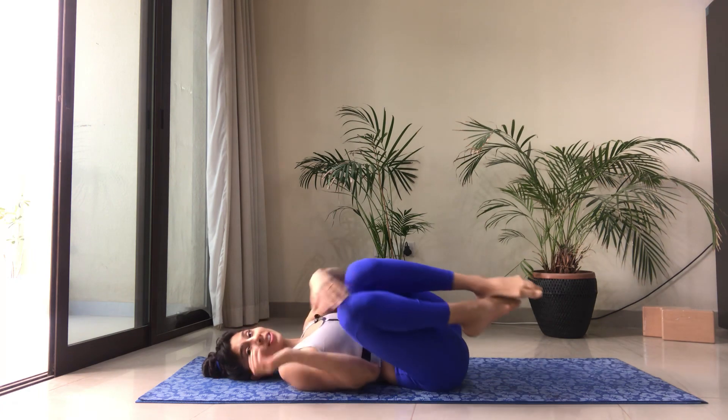Roll to the side, press yourself up, and come to a seat. That's about it — a quick but super effective workout. I hope you felt it as much as I did. Thank you very much for joining me today. If you have any comments, feedback, or questions, please feel free to drop them in the comments and I'll be happy to reply. Thank you so much, have a great day and see you soon!